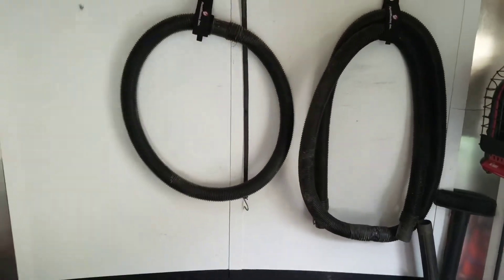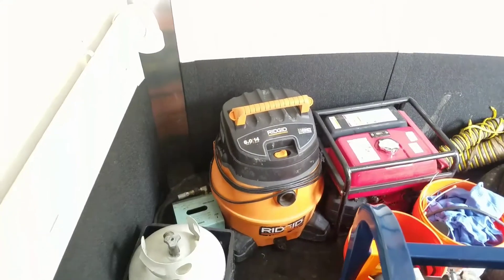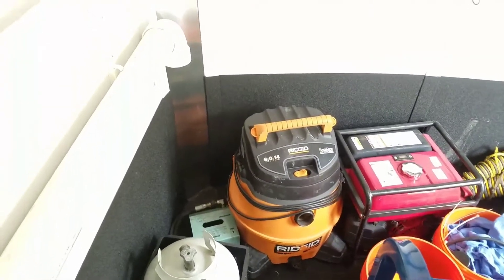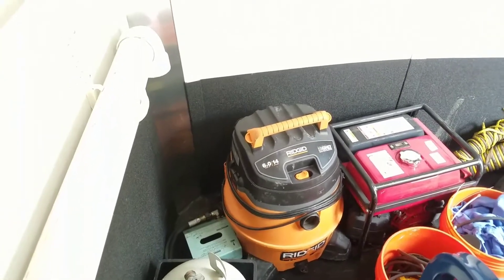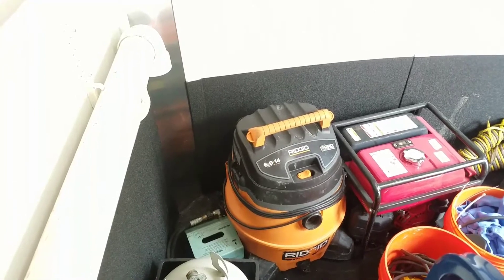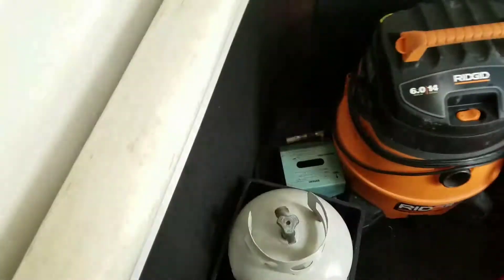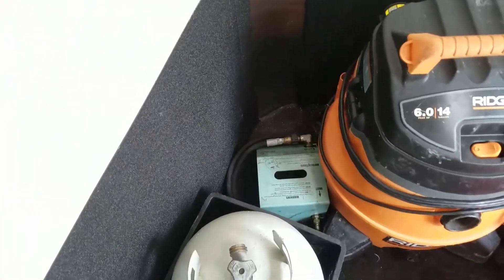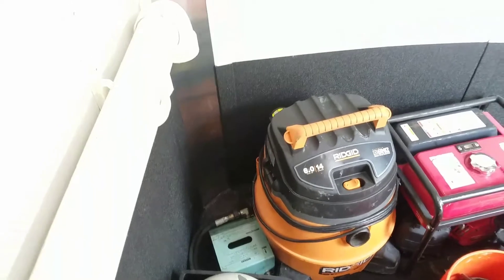We've got some shop-vac hoses hanging on the wall and we always keep a shop-vac in here. In case you need to find a branch in a line that's filled up with sewage, you can suck it out and haul it outside. We've got a transfer pump — we can pump it out of the house; we've had to do that several times. Got our foot pedal there, though it hardly ever gets used because we usually run two guys on a truck, so somebody can operate a valve while the other one's jetting.